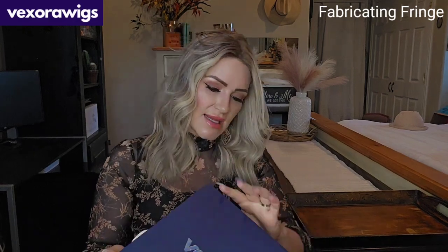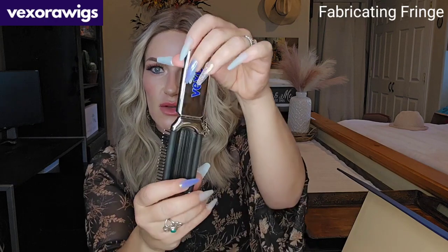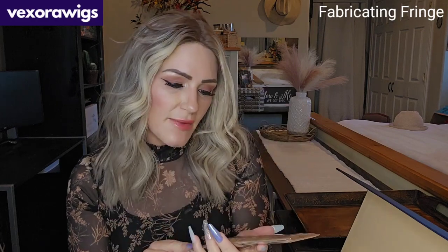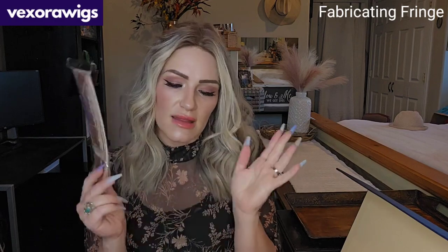The wig and everything inside was packed fantastically — super impressed. They do include some goodies with your wig. I got this awesome little Vexora travel brush that also has a mirror in it with their logo. Also there's an amazing wig grip — I love this type because you have lace up at the front and in the middle for the parting.